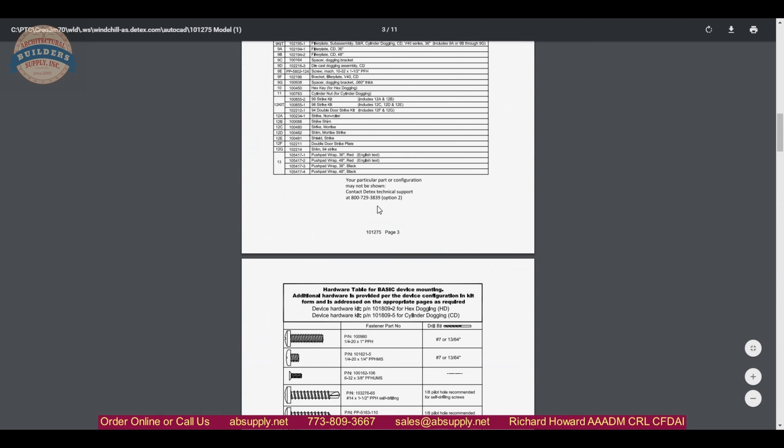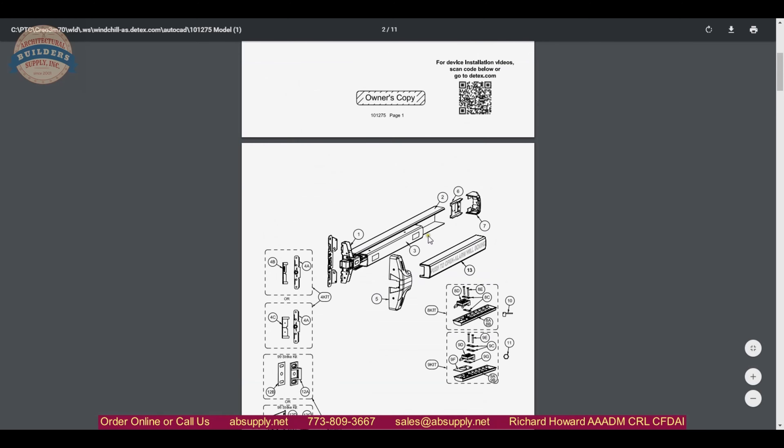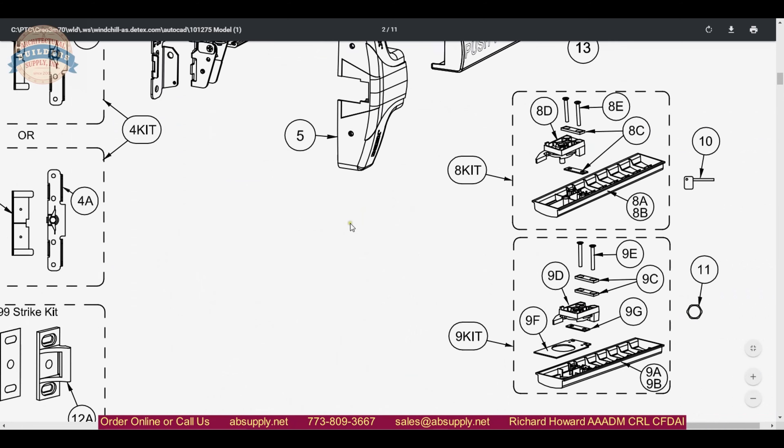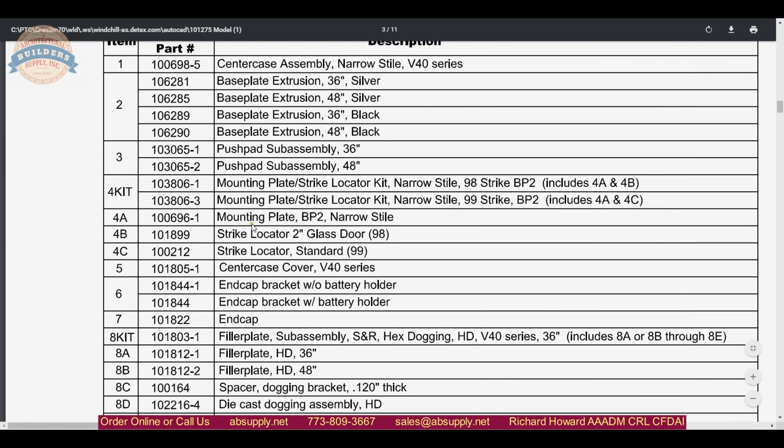It is also handy from a parts list perspective because this client did indeed happen to need the bracket and the end cap. So they were able to use this paperwork to determine that they needed the 101-844 and the 101-822 accordingly. Let's finish up this video on camera.